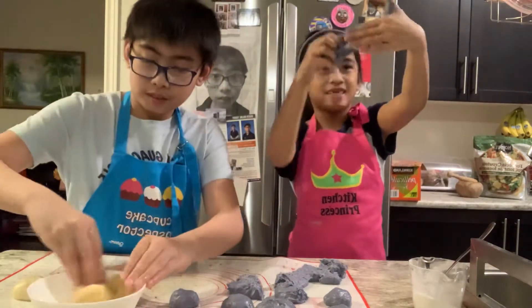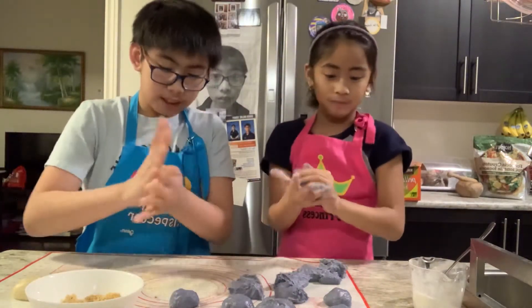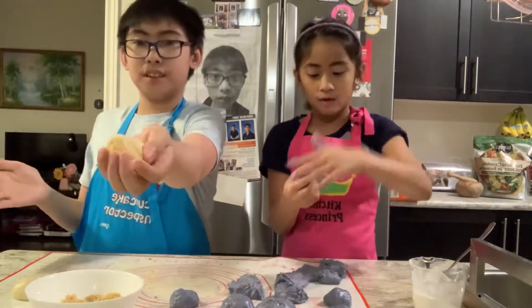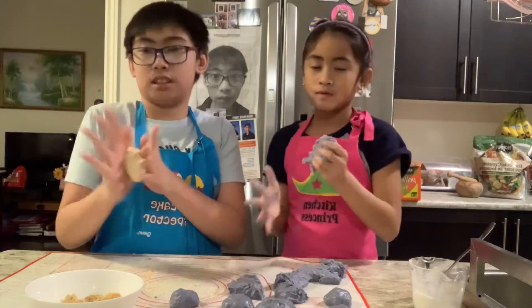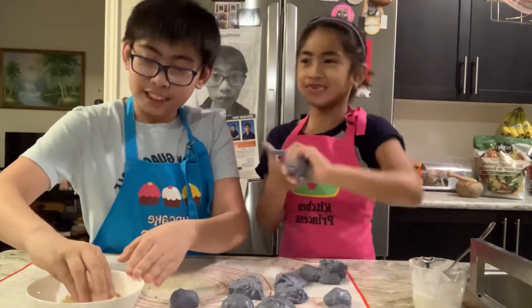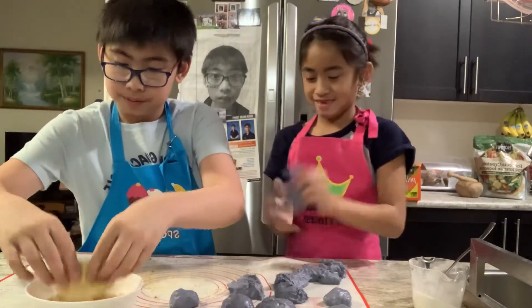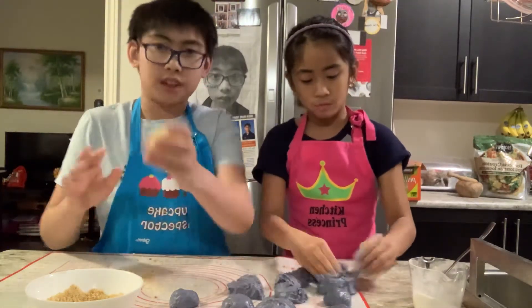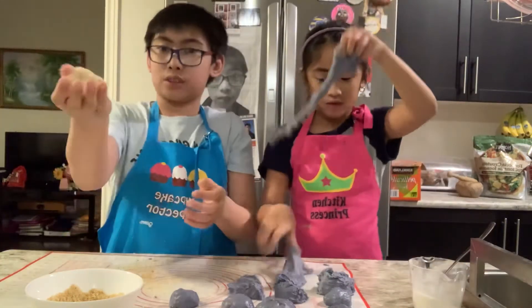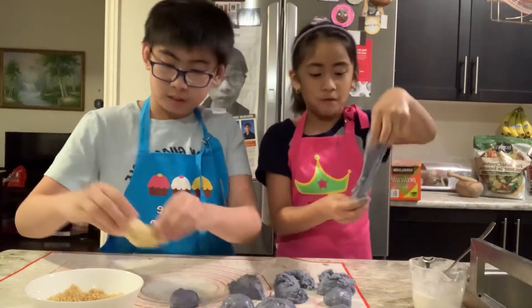This is like super sticky for me — I thought it would not be sticky. Now we roll them nice and good. Looks like two more, guys, and then we can almost eat it. After this, I think we'll be done this part. And then after, we'll do the taste testing. We might do part two baking for Ella. This is like super hard for me. Last one. Last one to roll.